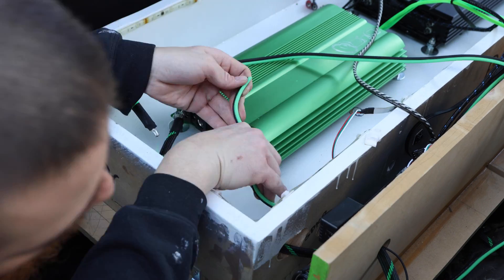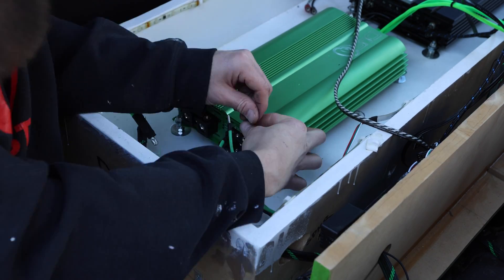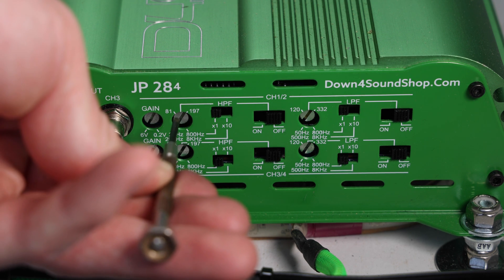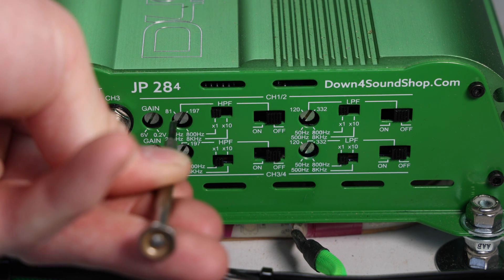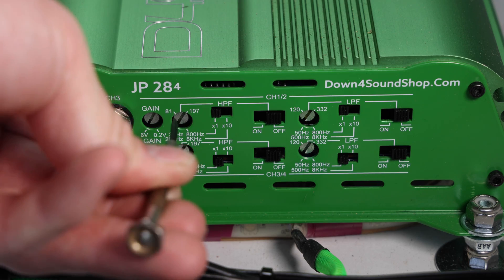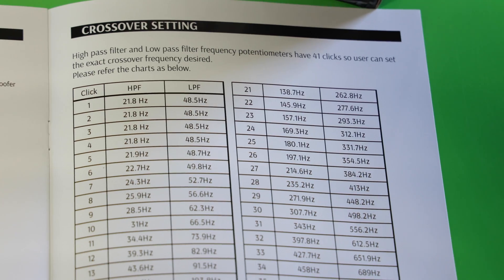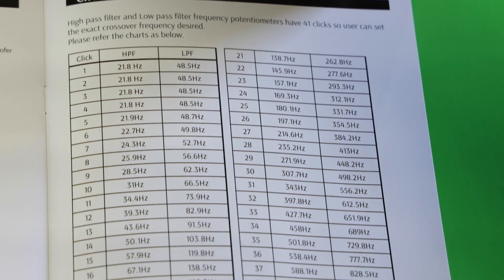On the amp side we're using a Down for Sound JP 284. On this particular amp the high pass filter and the low pass filter are clicked — so instead of being a wheel you just turn, it's actual little clicks. The owner's manual tells you exactly which click is which frequency so you always know exactly which frequency your filter is set at. There are 41 clicks, which is pretty helpful.